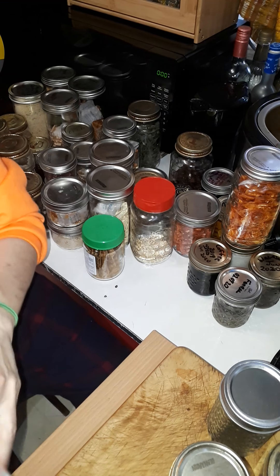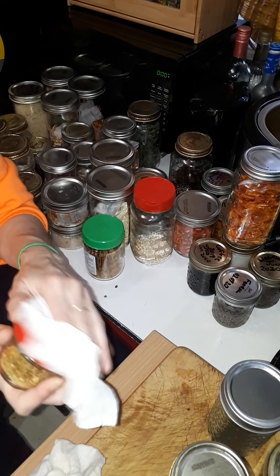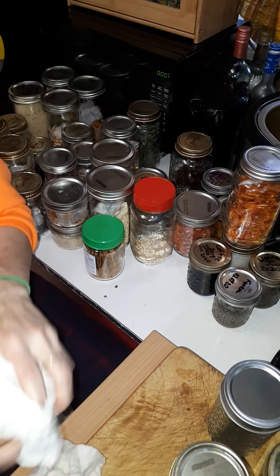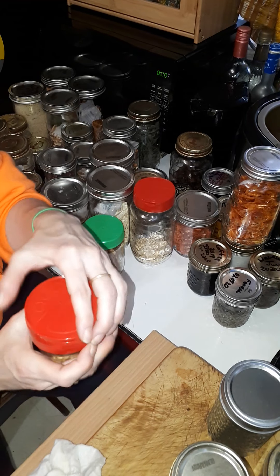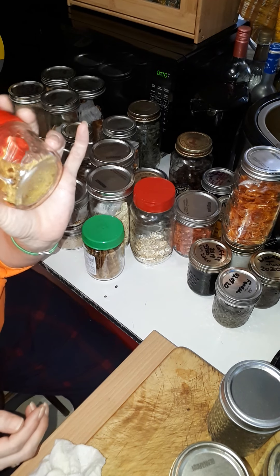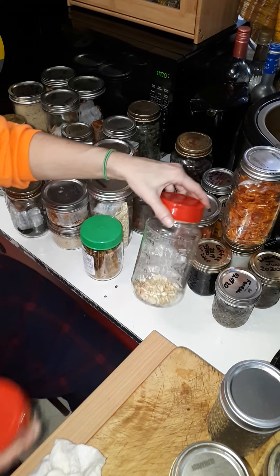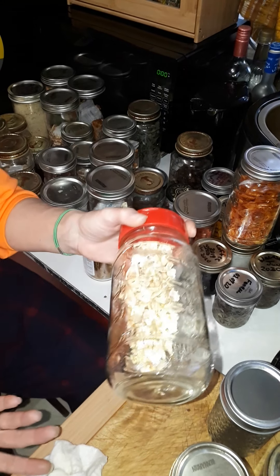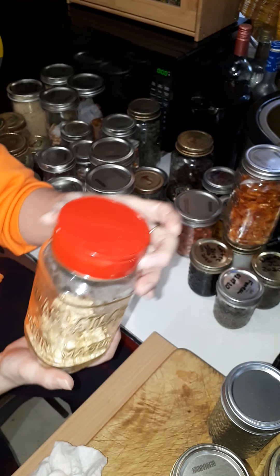This is garlic salt. I talked about this before. Garlic's very sticky - very, very sticky. I've got to figure that one out so that I can get a garlic salt that doesn't become one with the glass.